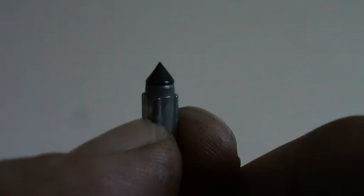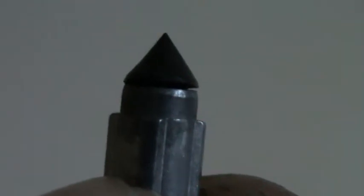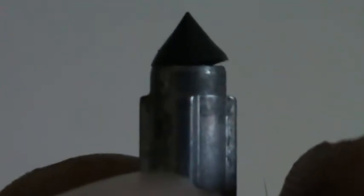Can you see the daylight between the rubber and the body? That gap where it's not mating properly — you should not be getting that at all. Just a simple little thing like that is causing the carbs to leak. That's the first one.